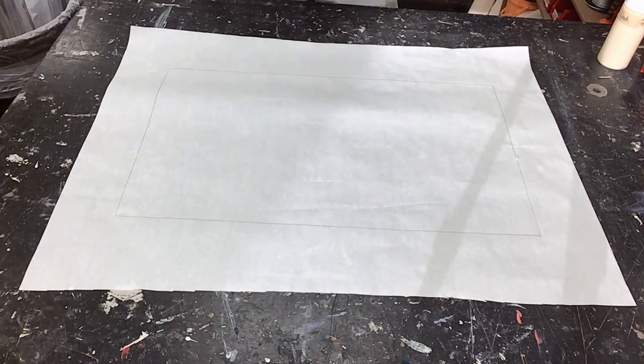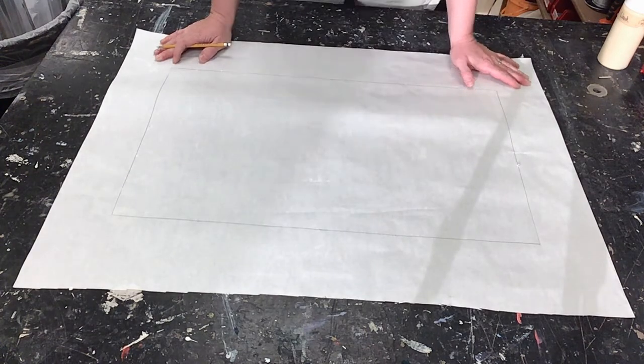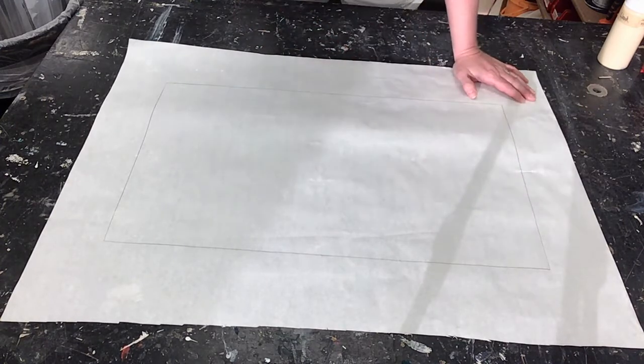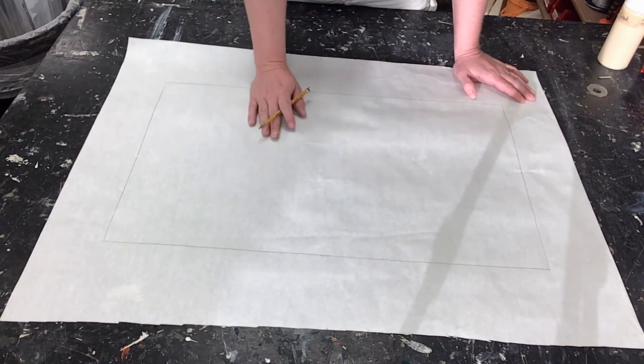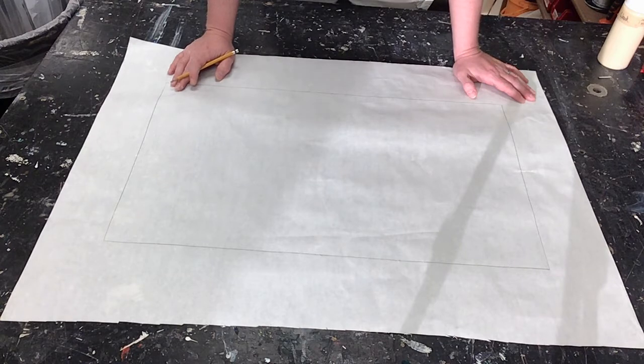Now it's a matter of transferring the design over onto this. With batiks, you want to stay pretty general with your shapes because when you pour the hot wax — or if you're a virtual student, you'll be using washable glue — it will spread a little bit, about an eighth of an inch. So you can't get extreme detail. This is not like a drawing with a super fine paintbrush. This is something that's going to be a little more bulky — it's just the technique you'll have to use.